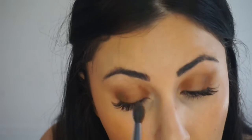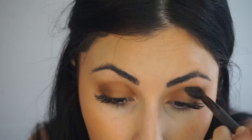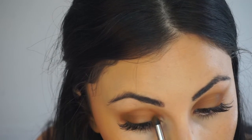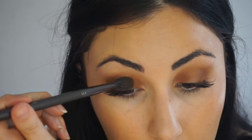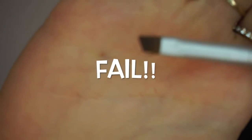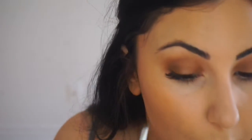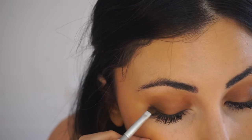I'm going to take the blending brush and gently blend that, then add more pigment and blend the crease again very lightly. I'm going to use a small brush and use the shade Central Park — I'm going to put that right at the end as if I'm giving myself a wink.